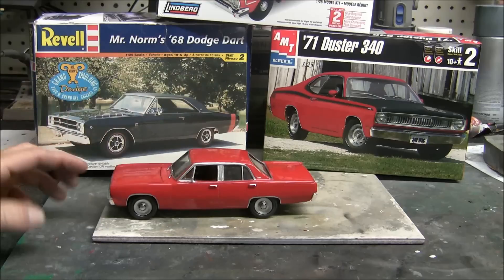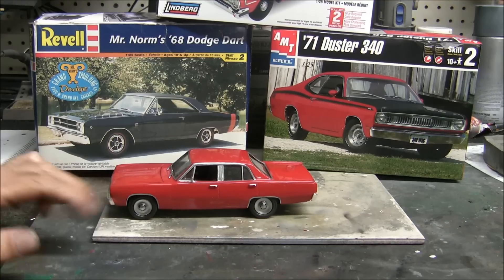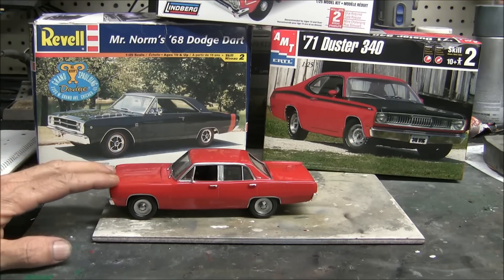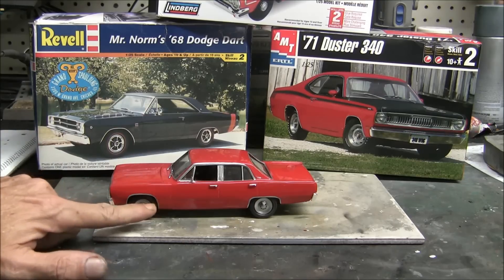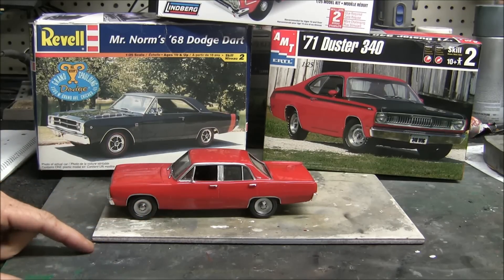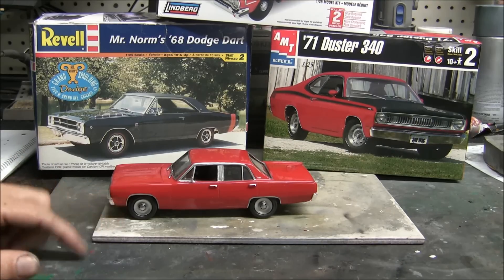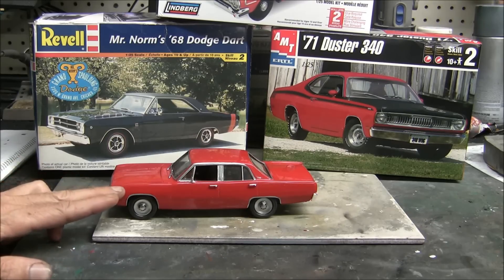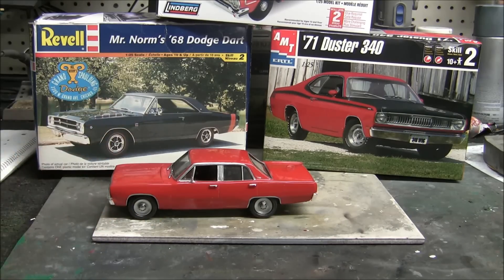From there, we took the '71 Duster 340 and cut the front end off, then cut the front end off the Dart and grafted the whole front clip — hood and all — onto the Dart body. The body line matches up right there, which was almost meant to be. The plastic on the Duster was a little thicker than the Revell Dart plastic, so I had to sand a bit to blend them together, but it worked down pretty well.